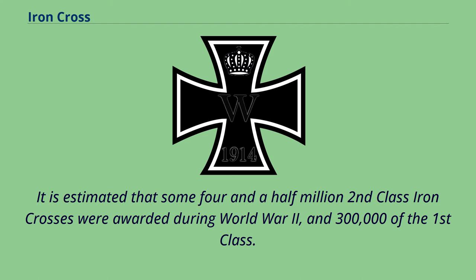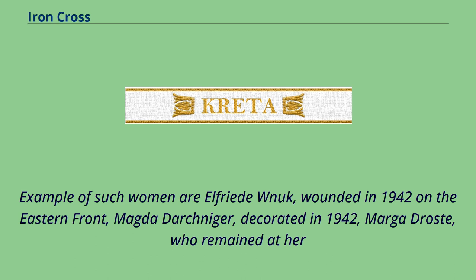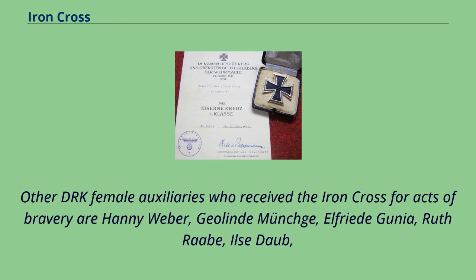It is estimated that some four and a half million Second Class Iron Crosses were awarded during World War II and 300,000 of the First Class. Thirty-nine women, chiefly female nurses from the German Red Cross, were granted the Iron Cross Second Class. Examples include Elfrida Nolte, wounded in 1942 on the Eastern Front; Magda Dachniger, decorated in 1942; Marga Drost, who remained at her post in the Wilhelmshaven hospital despite her own wounds during a bombing in 1942; Ilse Schultz and Greta Fock, who served in the African campaign; Lizalotte Henzel and Miss Holzman, decorated in 1943 for bravery during a bombing of Hamburg; and Melita Schenck von Stauffenberg, acting as a qualified pilot and nurse, decorated in August 1943.